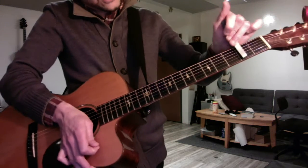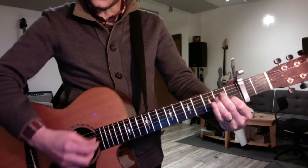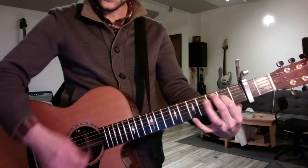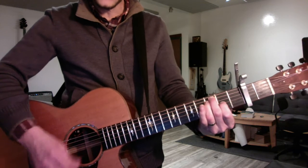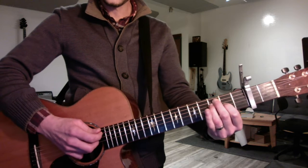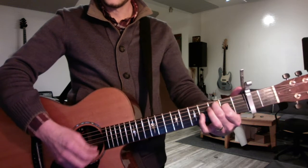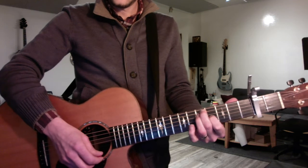Then put the capo at 2 and work on Bad Habits. You have to get a perfectly clear A minor. Then a two-note C chord: A string, 3rd fret, D string, 2nd fret. Then leave your second finger down and convert that to an A minor shape, hit that chord and slide it two frets up. So it's A minor, two-finger C, F, G.